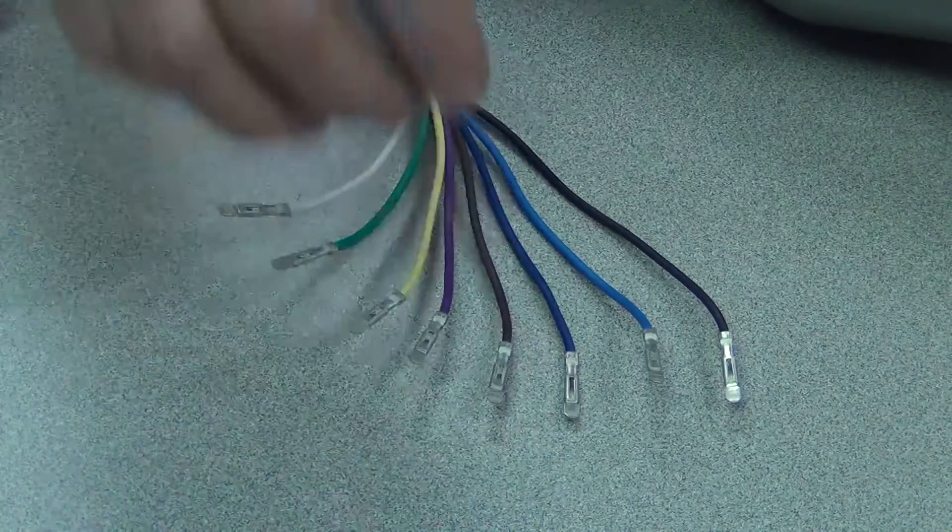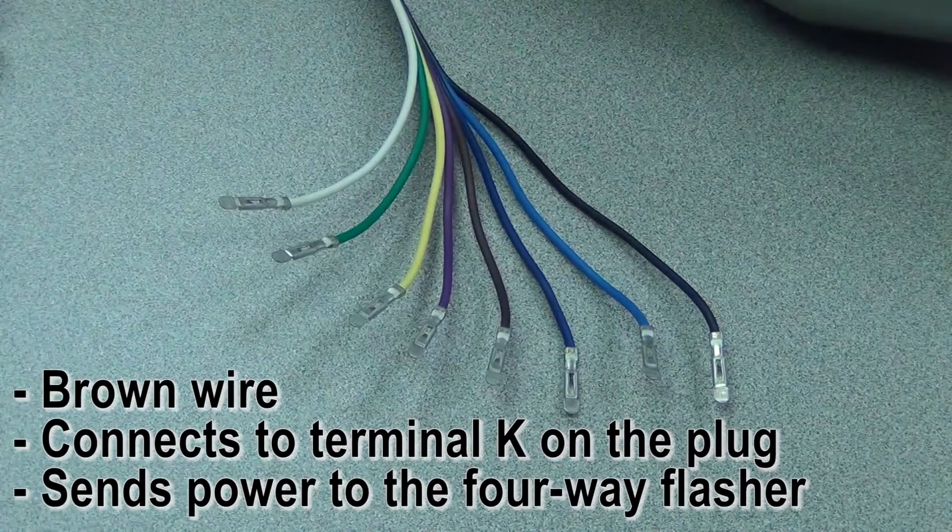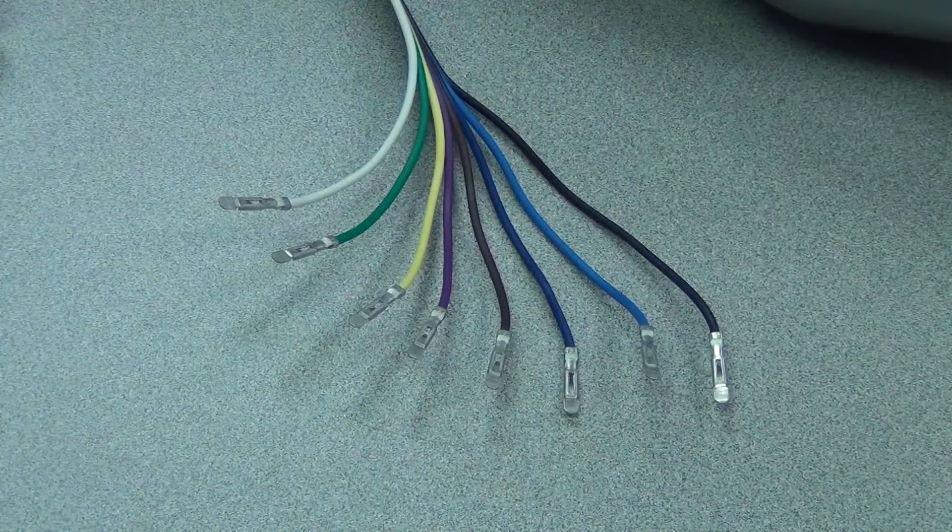The brown wire goes to terminal K. If you want to have four-way flashers, you need to have the brown wire hooked up — that is your four-way flasher feed into the switch. That would normally be off of a constant hot source, because you want the four-way flashers to work whether the car is on or not.